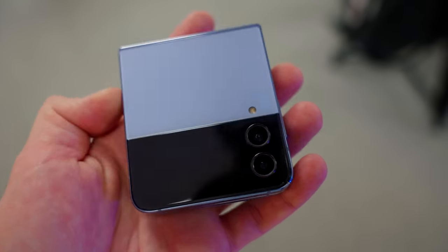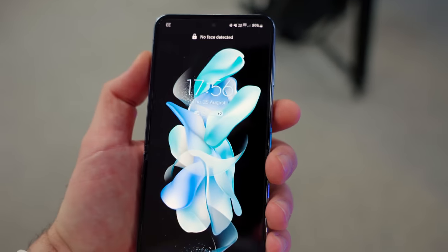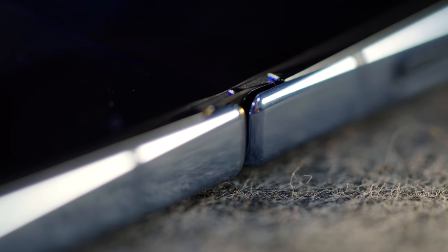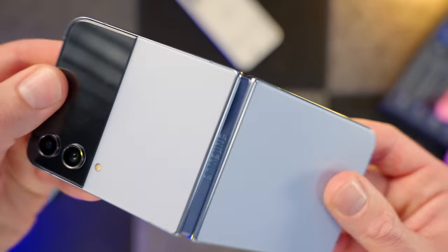If you've never held a Flip — I hadn't before this one — one of the first things you notice is how robust it feels. I've inadvertently tested its robustness already by dropping it on the kitchen floor, but there's not a single scratch or dent on it. It seems to be a bit of a tank. As for the hinge, it's reassuringly stiff and very satisfying to use, but not too stiff. It's pretty smooth in operation, and there's nothing more satisfying than snapping it shut — you'll find yourself doing that quite a lot.